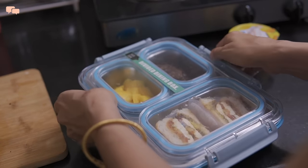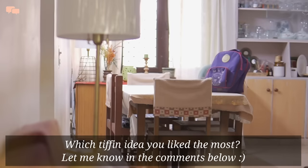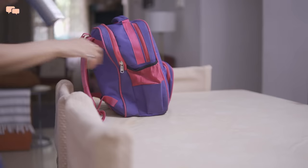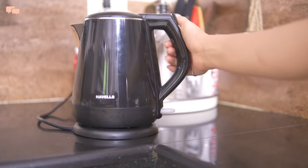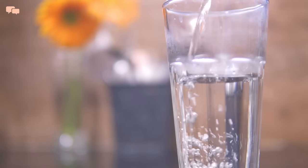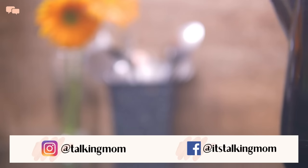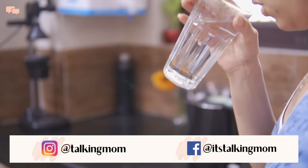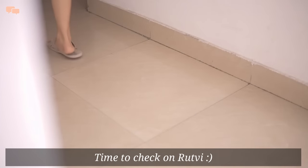Rutvi is one reason, but I also really enjoy thinking and creating different lunchbox ideas. At the end of the weekdays, I was really delighted and Rutvi loved each of the tiffin meals and made my efforts worth it. I hope this video was helpful enough to give you some ideas on creating different and healthy lunchboxes for your kids. Let me know in the comments which recipe you loved the most, and hit that like button and subscribe to the channel if you found this video helpful. Also join me on Instagram for some daily life updates and I'll see you in my next video. Until next time, stay tuned and stay connected.